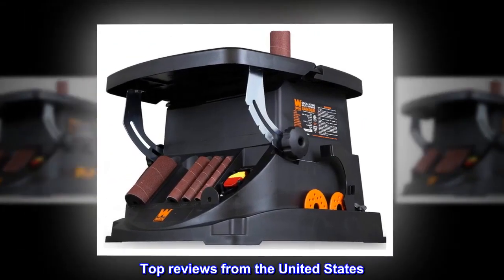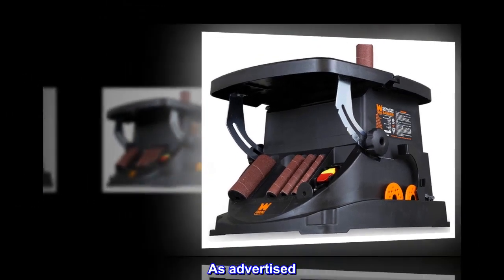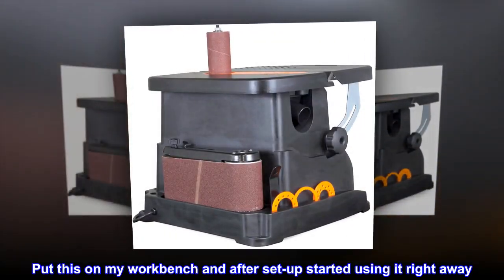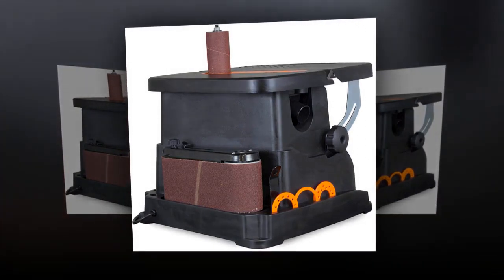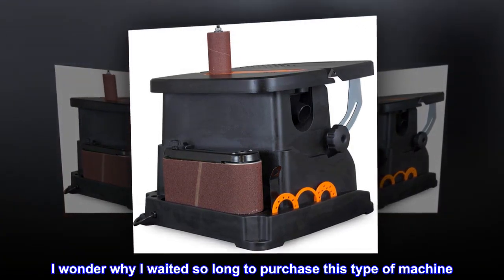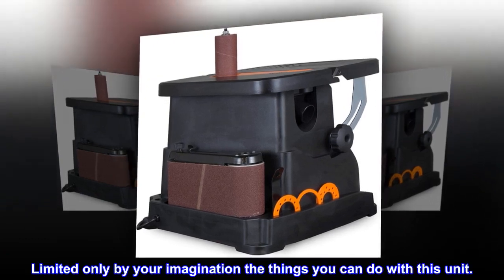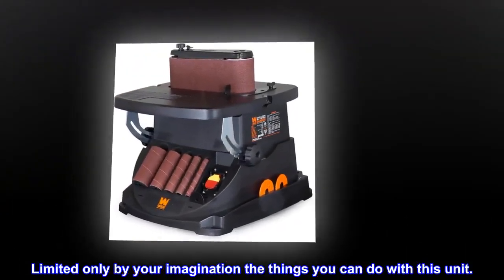Top reviews from the United States. As advertised. Put this on my workbench and after setup started using it right away. I wonder why I waited so long to purchase this type of machine. Limited only by your imagination, the things you can do with this unit.